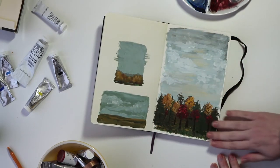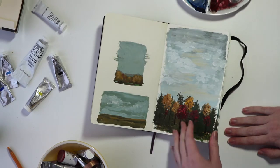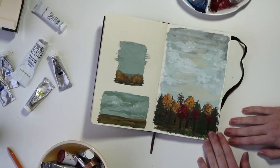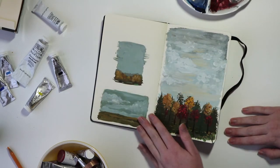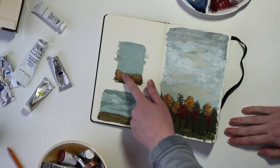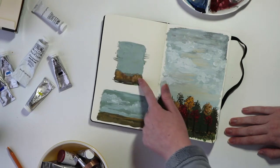The first scene I did was sort of fall inspired, since I started this sketchbook project in early November. I really focused on doing at least a larger painting and then a couple of thumbnails. I really like how these turned out, especially the sort of watercolor effect from using a little bit more water with the gouache paint.